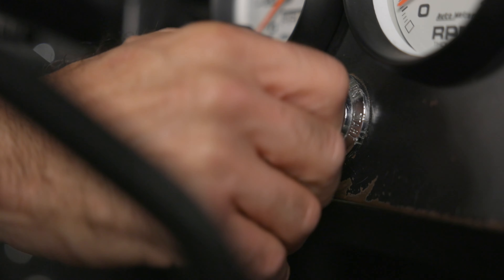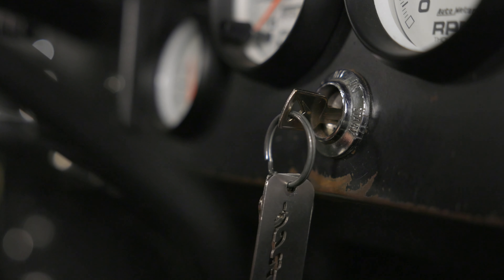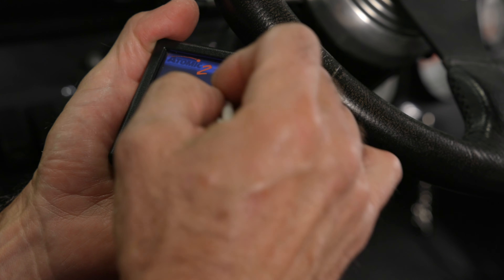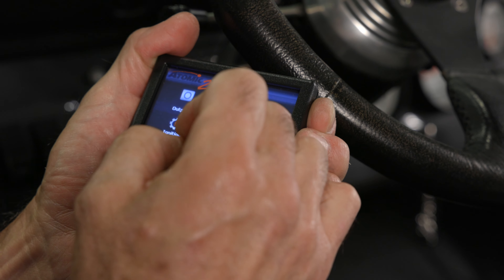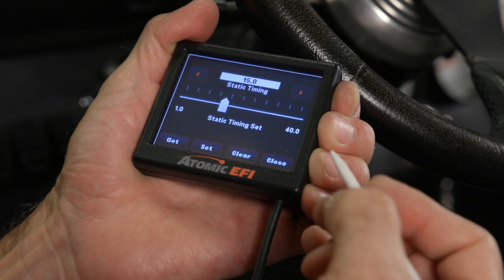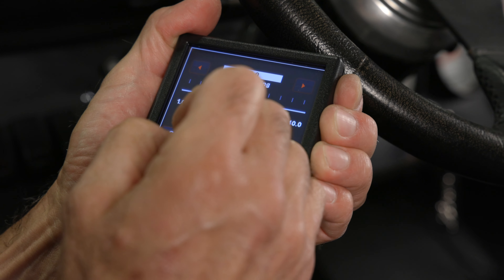Let's start our engine and verify our timing. From the home screen, select the tuning icon, system icon, then static timing. We'll set our static timing at 15 degrees, then select set on the handheld to lock in our timing. Now we just need to verify our static timing at the harmonic balancer. If the timing doesn't match up to the 15 degrees we set up on the handheld display, we'll have to loosen the distributor hold down and rotate the housing until it lines up at 15.